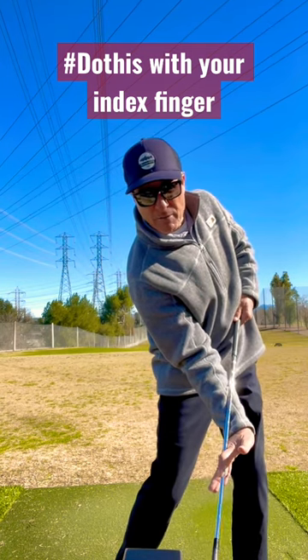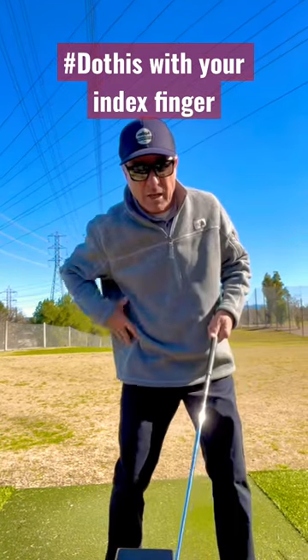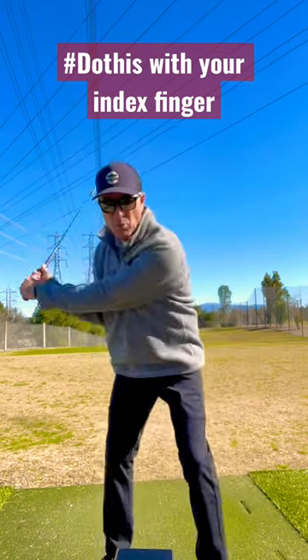Set up here, feel this stretch in my hips and my left side. I've got side bend, my right side is crunched. I hold this for three or four seconds and then set up and make my swing.